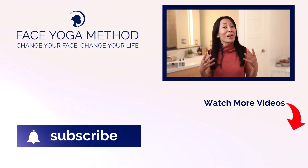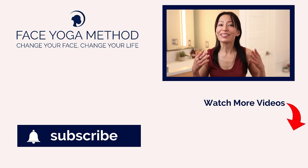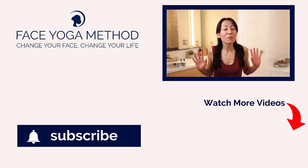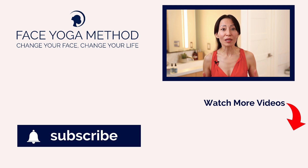By exercising your muscles, you can lift your face naturally. I want to show you a very simple 60-second skincare routine that literally lifts up your mood. The jawline is one of the easiest places on the face to get results.